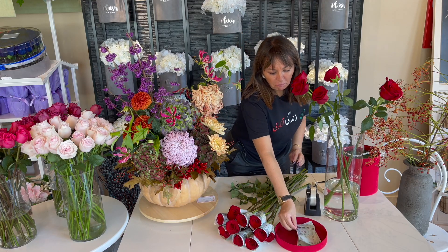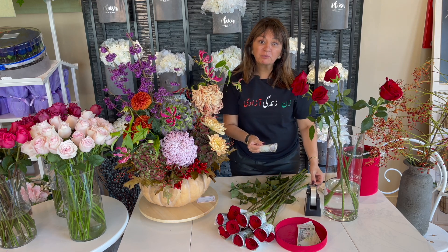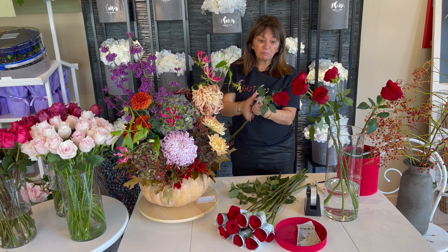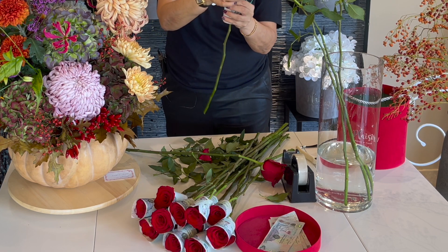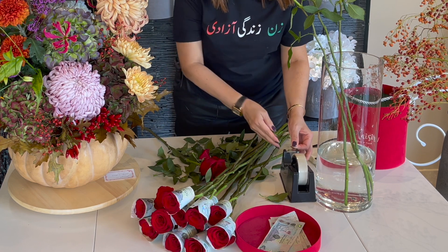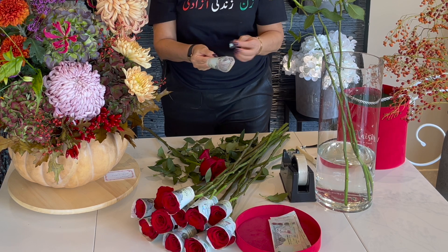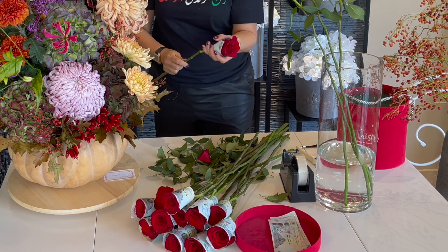How cute is this! I would love to receive a money box like that. I have to admit nobody gives me flowers because everybody thinks I'm around flowers all the time, so they think I don't need flowers - but that's not true! No leaves, we don't need leaves for the box. This one is bigger so I need a bigger cone, not as tight.